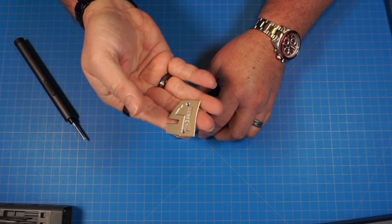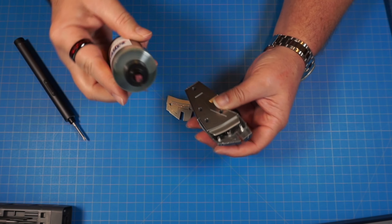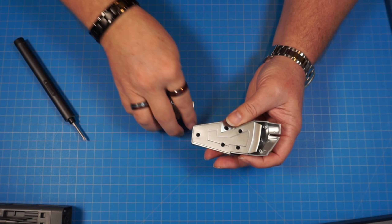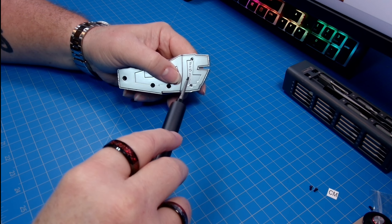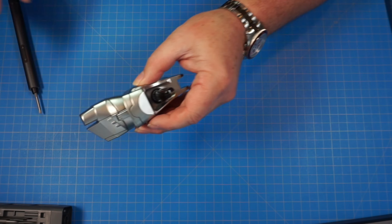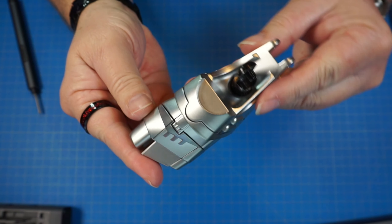Now we're going to put the toe cap on, and that's going to go on just the same way. We're going to put it on just like this and screw it in with two more CM screws. Again, I'm going to put a little oil to help those screws go in a little easier. Put that toe cap on there and screw it in. Let's come in on this side shot and get a better look. And that is the other foot complete. That's the end of stage 15.